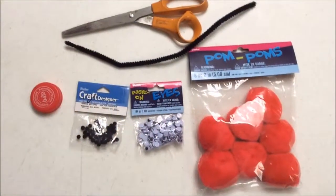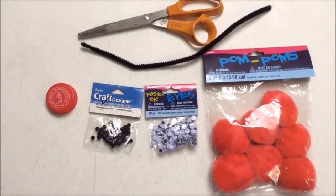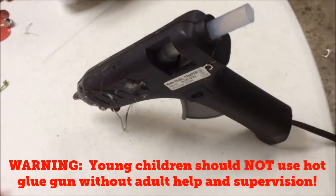You will need red pom-poms, googly eyes, miniature black pom-poms, any type of bottle cap, scissors, one pipe cleaner, and a hot glue gun.